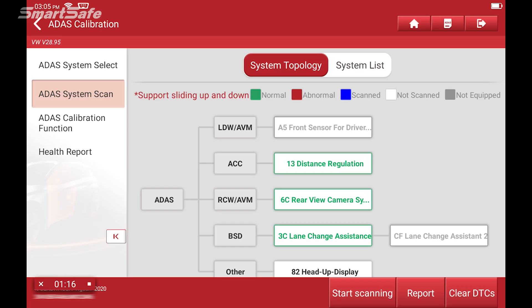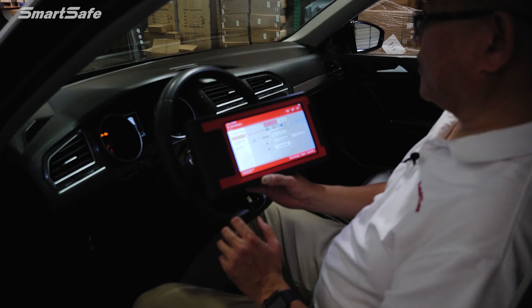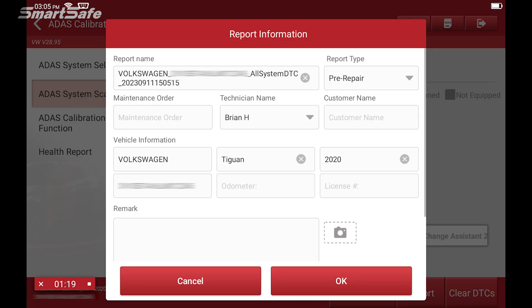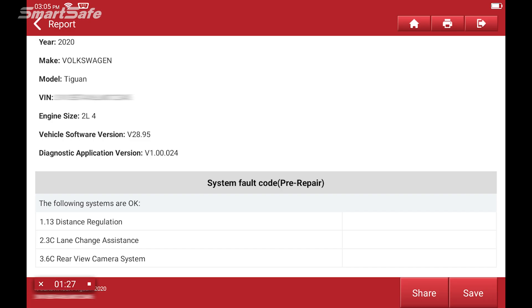Currently, this vehicle does not have any DTC codes, so everything will show up here in green. But we'll move forward as if there was a fault code for ACC. Next, we'll click Report. Here, we're going to go ahead and generate our pre-repair report, so we'll hit OK. Our pre-repair report is generated. We'll hit Save and click the back arrow.